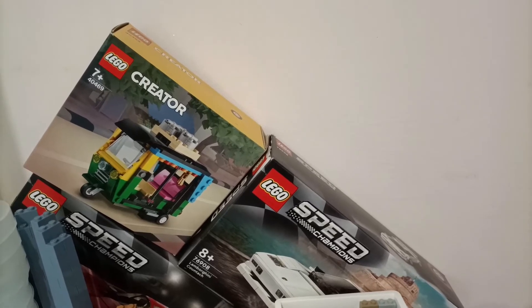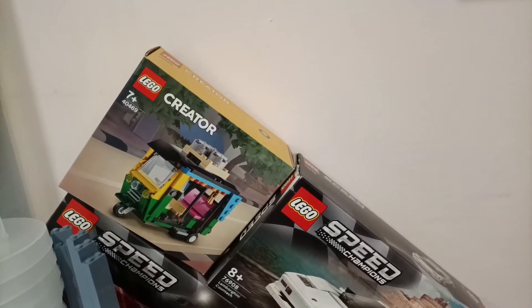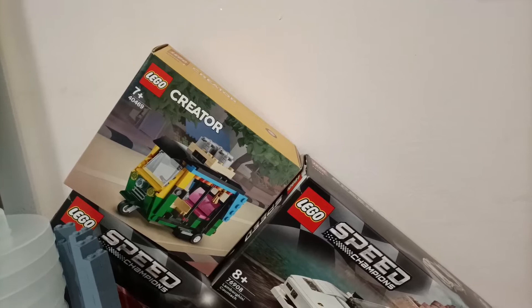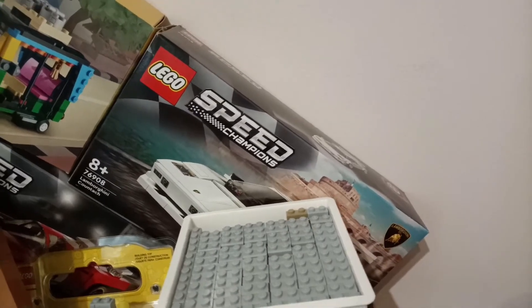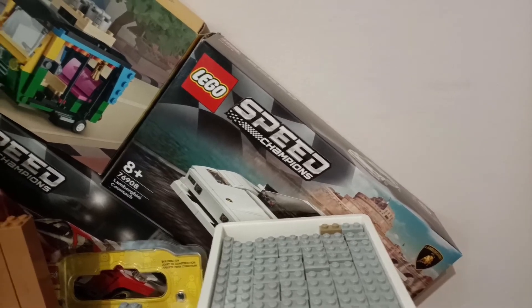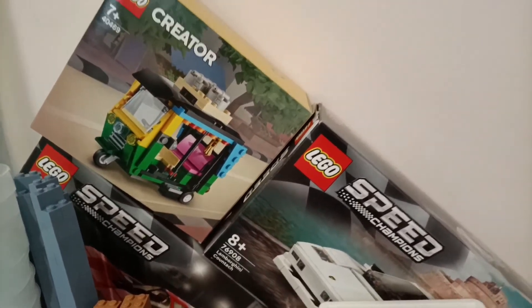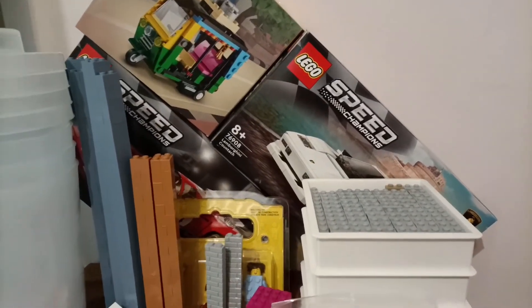What I purchased - because I have made my own version in a smaller scale - is the Creator Tuk Tuk. It's quite a large scale but it is an interesting set and I do like the colours on it. I also purchased the Speed Champions Lamborghini, the new 8 stud wide version, and also the old classic Ferrari race car. Both three interesting sets and will go very nicely with the Lamborghini that I bought not too long ago.